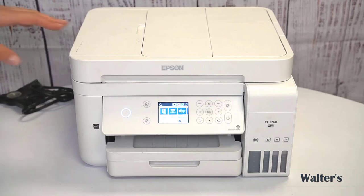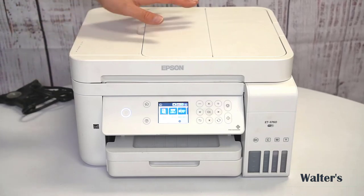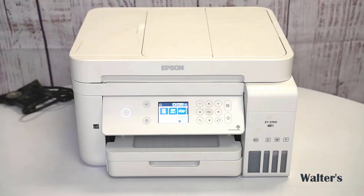Hey, this is the Epson ET3760 printer. I'm going to show you everything you need to know about it, starting from the very top and then working my way down.